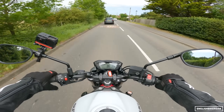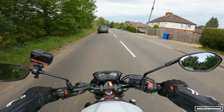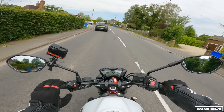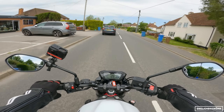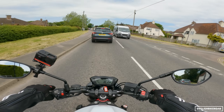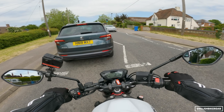Touching on price again — it's £6,500. It is kind of par for the course for the category. But one thing to consider is that you get a three-year warranty with this bike, and I think all the others are a two-year warranty only. So that's certainly something to consider.